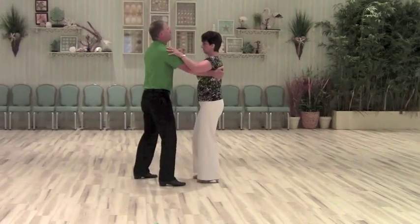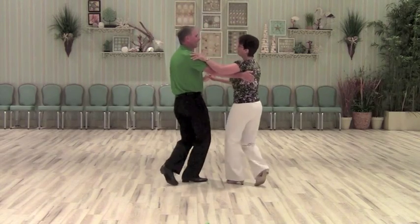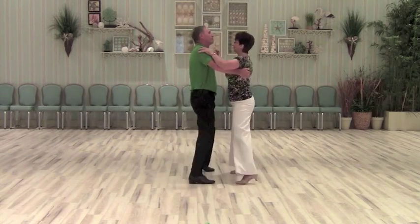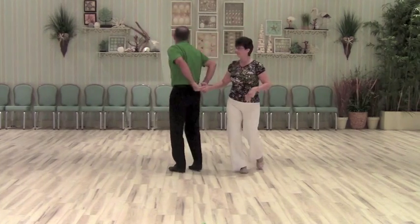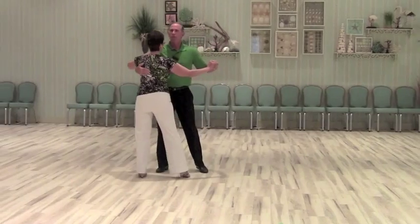All right, let me show you that from another angle. Five, six, seven and eight. A one and two, three and four, two and two, three and four, three and two, three and four.